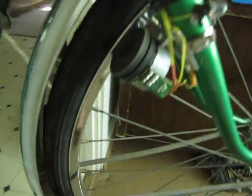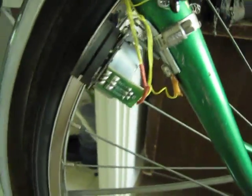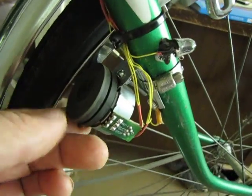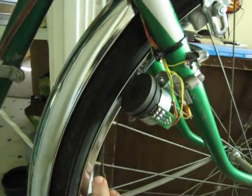Here's my stepper motor generator. The actual stepper motor itself is mounted to the fork and it's spring-loaded so that it can move away from the rim. The rim can spin it.